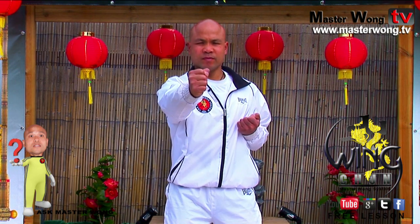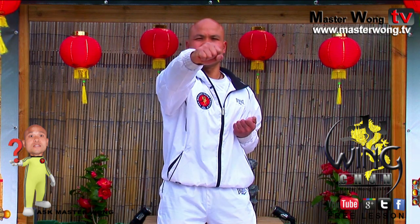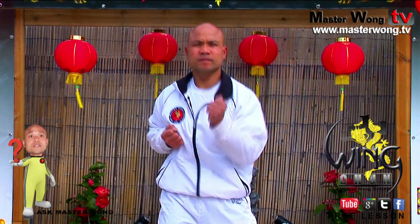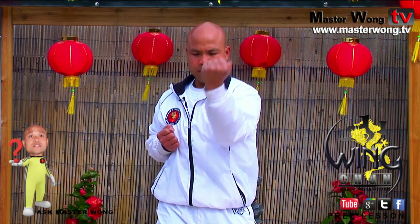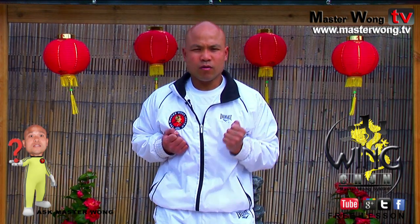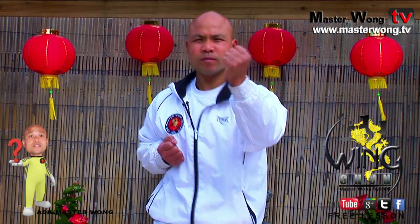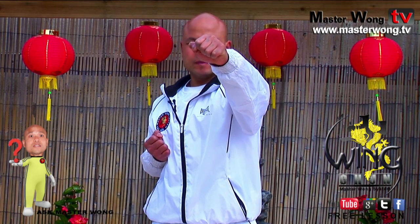Four — cross, five — in like that, cross and in. So we start again: one low to the body, two, three, four, and five. This one comes across like that, so you block the punch and then come in. Same on this side: one, two, three, four, and five. Turn on five, like that.